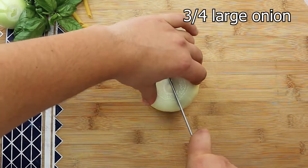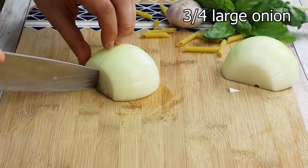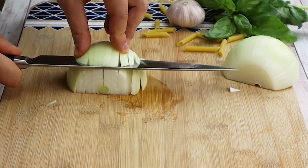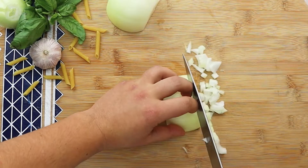You will need one medium or three-fourths of a large onion — dice it into medium size. Please subscribe to my channel, press the bell and select 'Notify me' to get notified about my new videos.